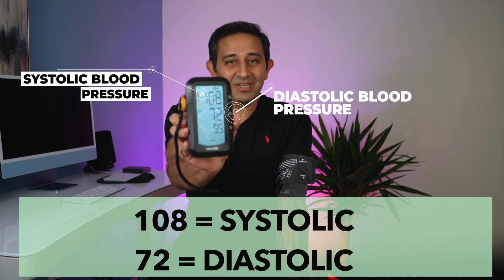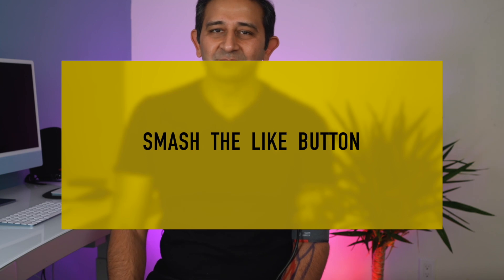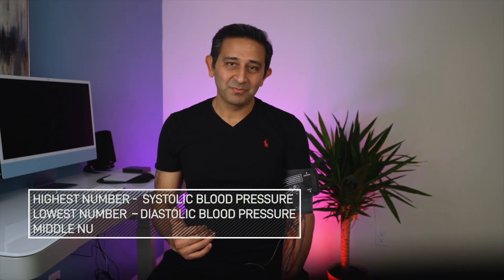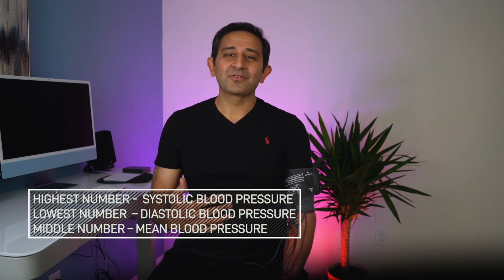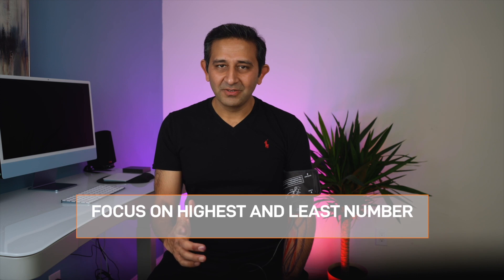Now you see three numbers. The top number is the systolic blood pressure, which indicates how much pressure your blood is exerting against your artery walls as your heart beats. The bottom number is the diastolic blood pressure, which tells you how much pressure your blood exerts when your heart is resting between beats. There's also a third number — the mean blood pressure — which doctors use in certain situations, but for home measurement, focus on the top two numbers. You can write down your numbers in a book or a smartphone app. If you're serious about blood pressure, measure at least three times and take an average.